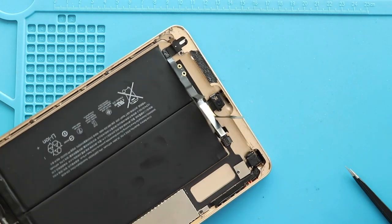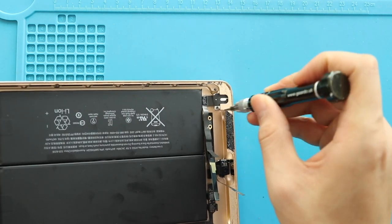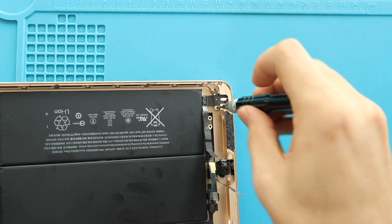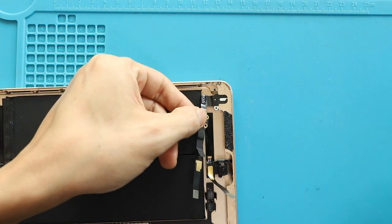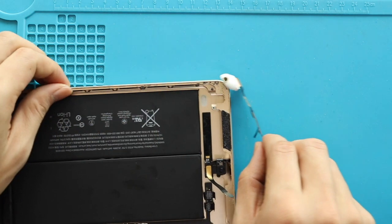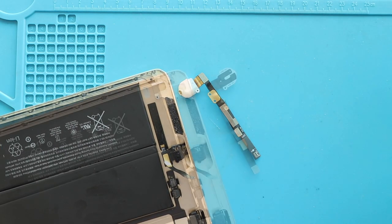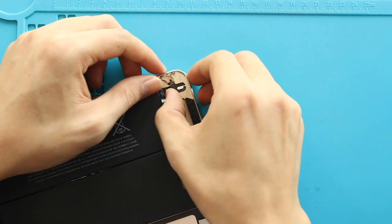Next, take out the broken headphone jack flex by undoing the screw. Next, place the new headphone jack on the body. Ensure the placement and secure the port by adding the screw.